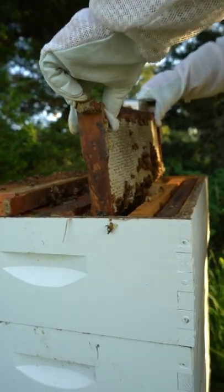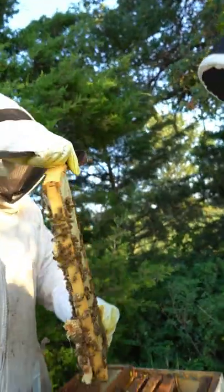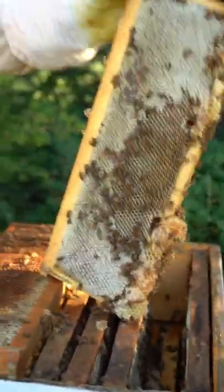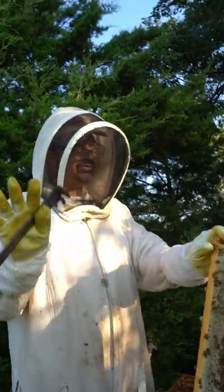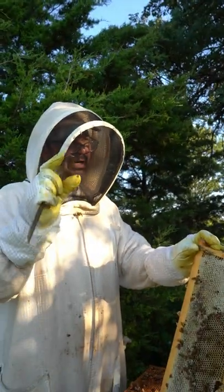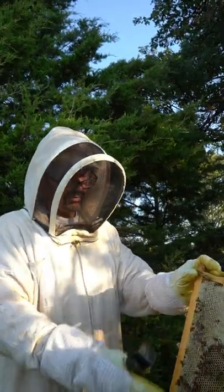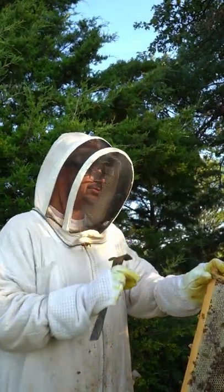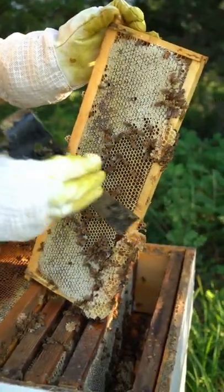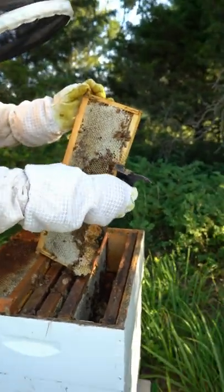They built what's called burr comb — they had a little extra space. If the space is smaller than what the bee can fit in, they'll fill it full of propolis because they don't want any bugs getting in and want to fill all the cracks. If it's bigger than what the bee can fit in, they'll fill it full of comb, either for brood or honey. They leave a space open just enough for them to fit through — they call that the bee space.